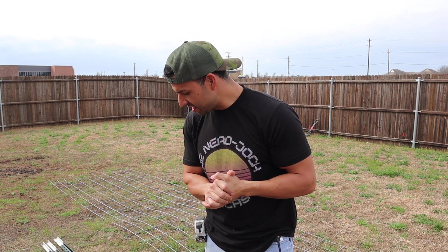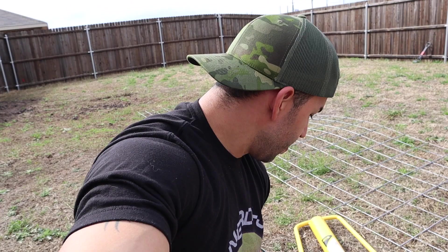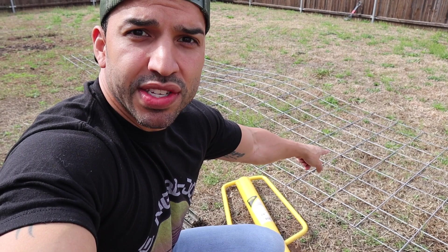First, the tools: some pliers and some wire cutters. You don't really need a tape measure but I highly suggest it. I also highly suggest investing in a post pounder, especially if you are going to be doing a lot of work with T-posts on the homestead — it makes life much easier. You are also going to need some 14-gauge galvanized steel fence wire.